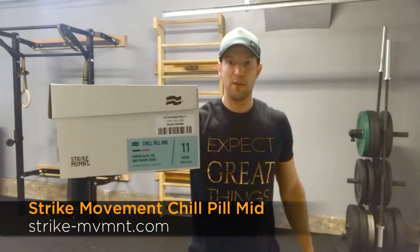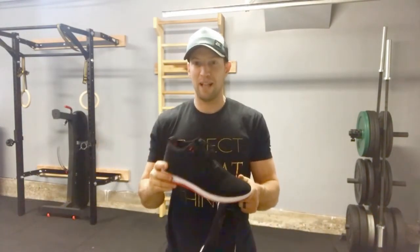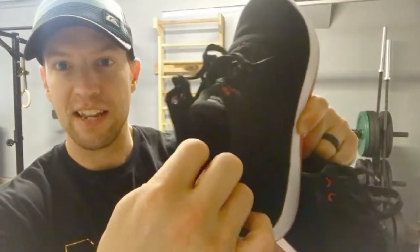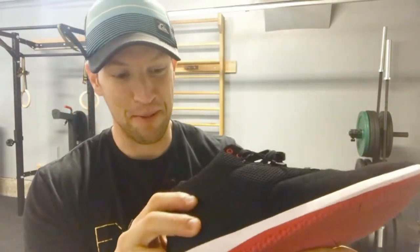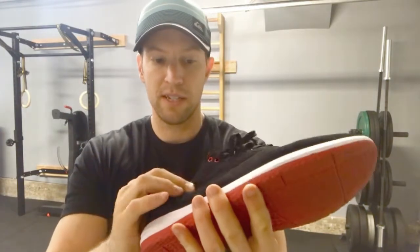We're going to talk specifically about the type of shoe I'm working out in now and why. Right there we've got the Strike Movement Chill Pill Mid — that's what they look like. They come in a couple different colors; I went with the black and red. What I really like about these, coming in close, is this integrated neoprene heel sock cup — I'm sure they have a technical name for it. I haven't worn a high top or mid top shoe in a long time, basically since playing basketball in high school. The upper is a nice flexible mesh.